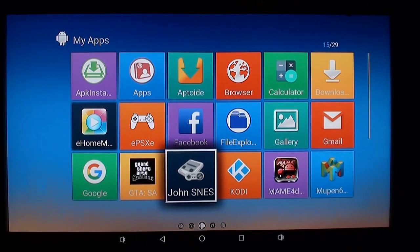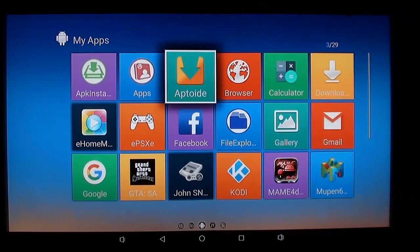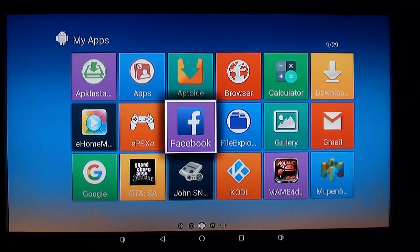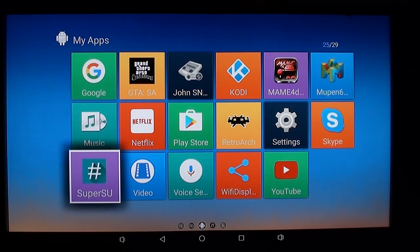Apps — some of these I installed myself and some are default. If you see gaming there, I installed it; everything else is the default. It's pretty standard stuff. We will look at the gaming stuff in a bit. This is interesting: Super SU — superuser. I believe this box has root access. I don't mess around with things like that, but the fact that it's there is interesting.